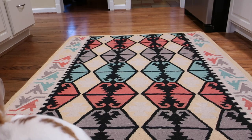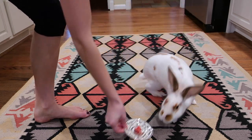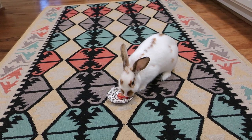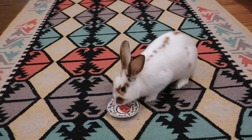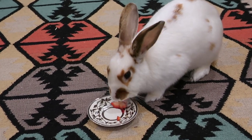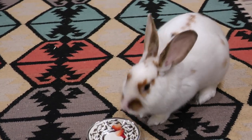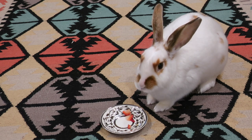Now she's going to try it out. Look how excited she is — there she goes! And that is how to make strawberry shortcake for your bunny.